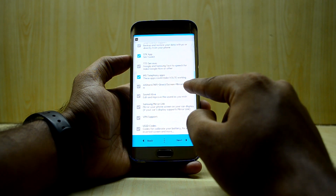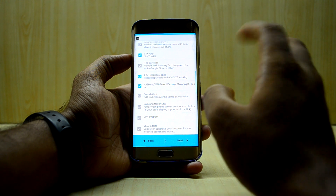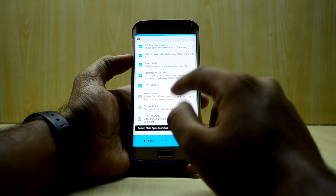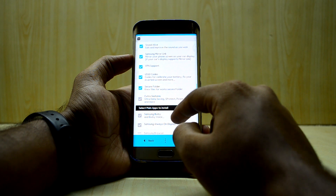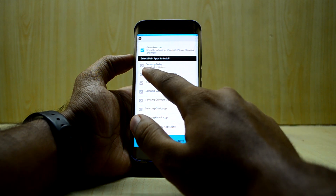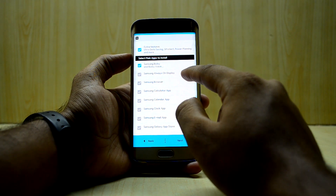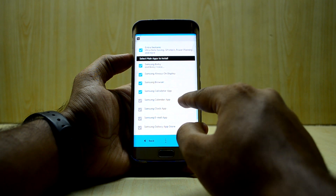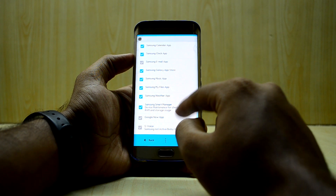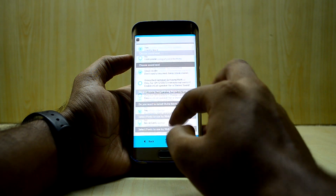I'm gonna select Wi-Fi Direct — one problem in the last version was that Wi-Fi Direct wouldn't work and the phone would just freeze. Then we're gonna select Sound Alive, Samsung Mirror Link, VPN support, USSD codes, Secure Folder, some extra features, and then you can select the main applications to install. It says Samsung Bixby and Bixby Voice, so we're gonna select that and see if it actually works.